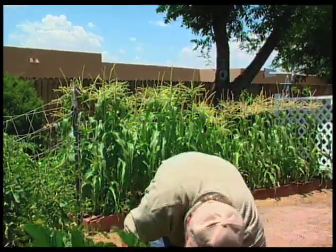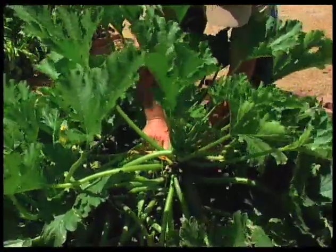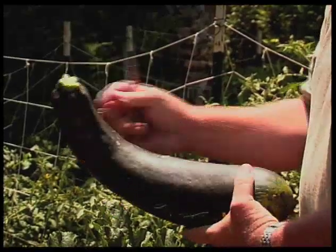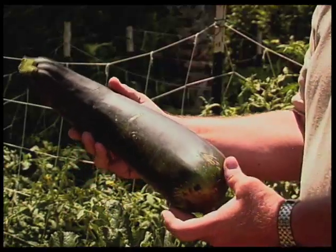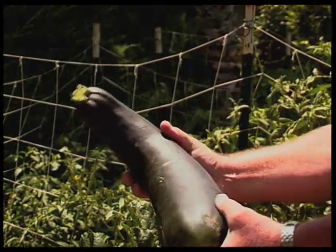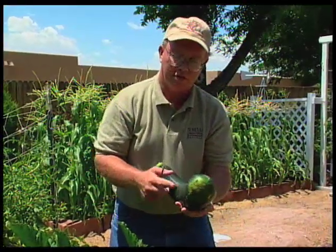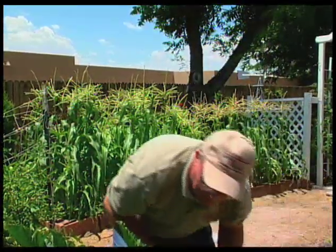Let me show you what happens if you wait a little bit too long. A lot of times we'll get a squash like this. This one is very large and overgrown, the skin has gotten very tough on it. So these you really want to get off the plant. You don't want to allow your squash to get to this size. You want to get them harvested quick, and if you can't get to them right away, have a neighbor come over and harvest some. You want to get these off, otherwise the plant spends a lot of its energy trying to produce this and it really doesn't need it.